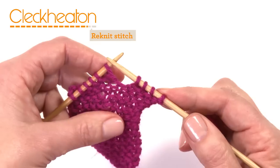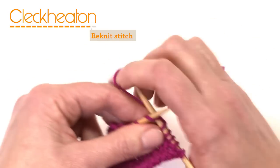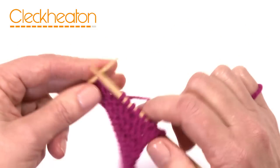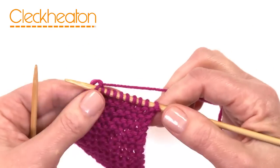So once you've picked up that stitch that's been dropped, you can continue knitting until the end of the row. And that's how you pick up a dropped stitch.